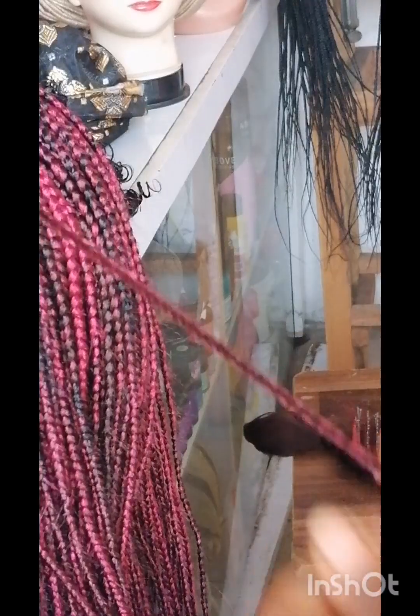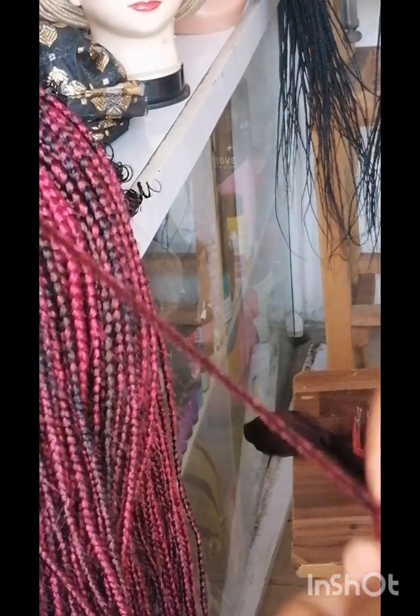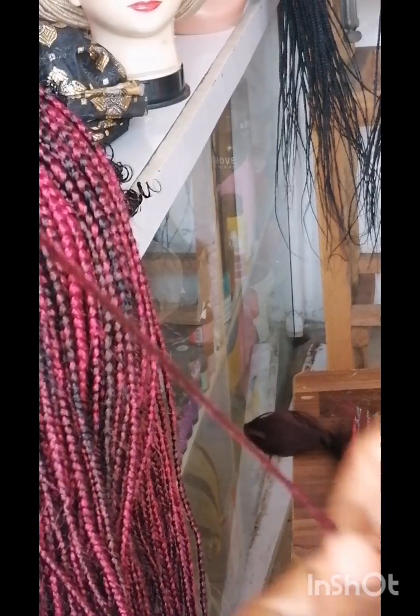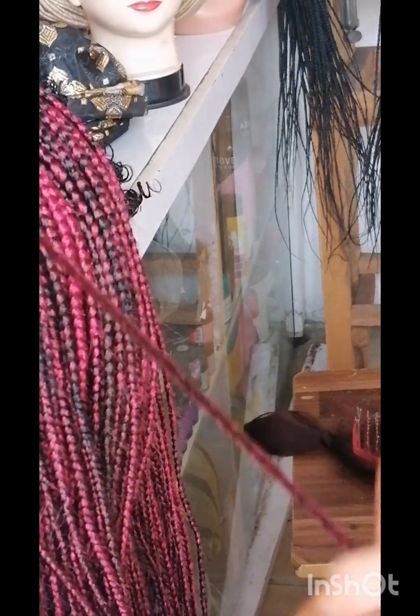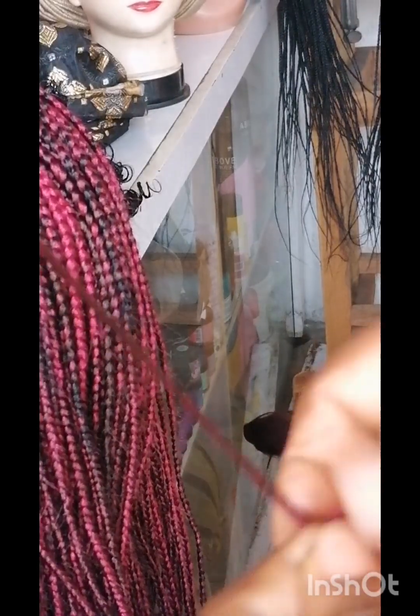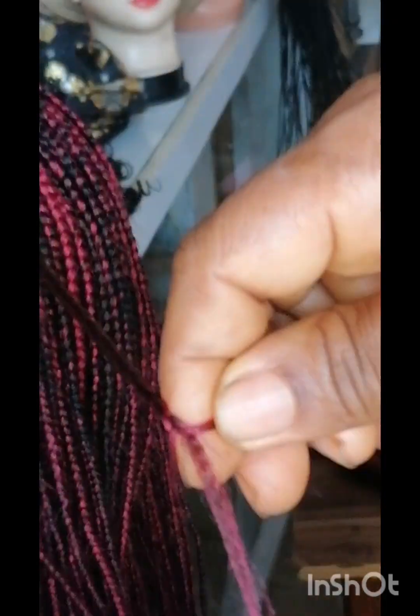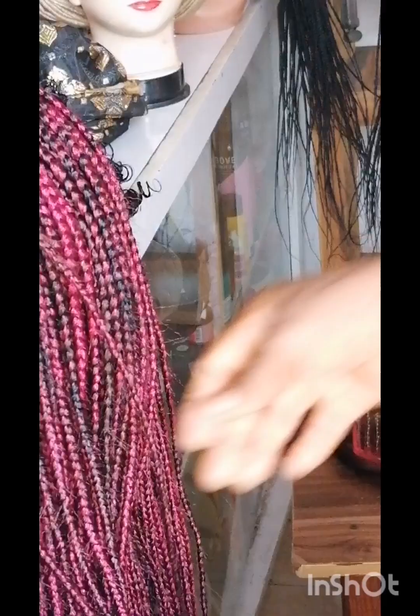To do the tips, I had to twist them to have that pencil tip look. You'll also see me doing the tips — I twisted it to get that sharp look at the tips. You can see the pin here, the way I pinned it at the end because it's long and you can't see the dummy now. This is me twisting the tips to make them have that sharp pencil look.